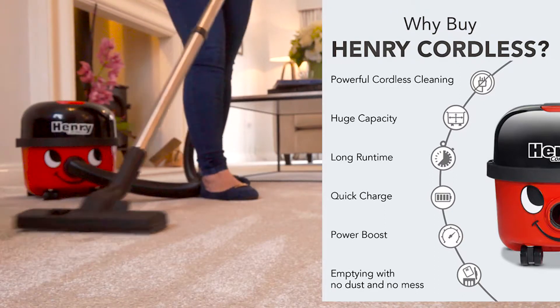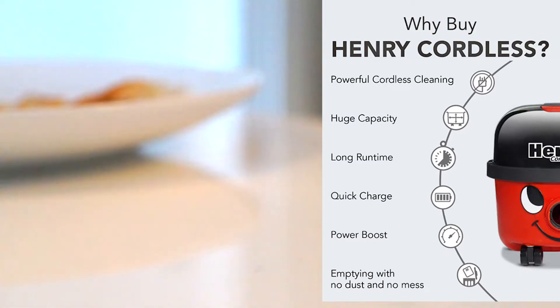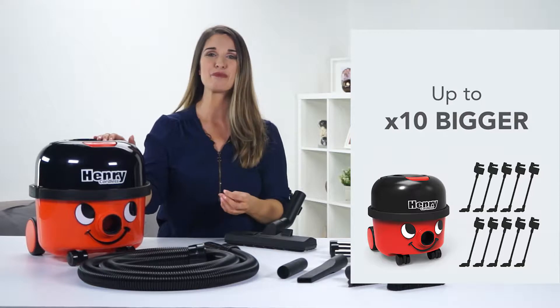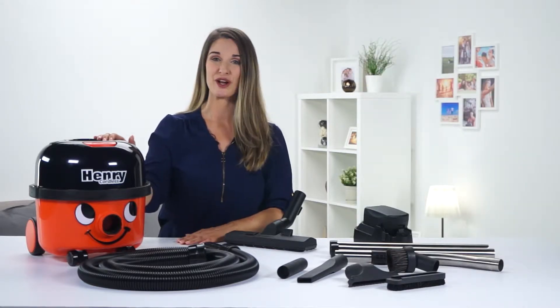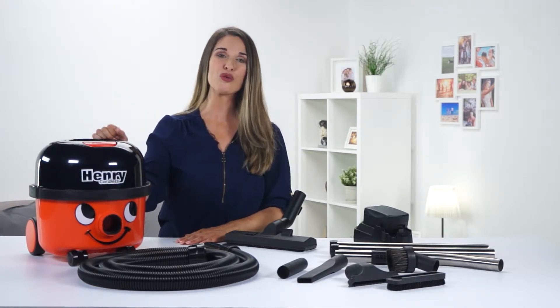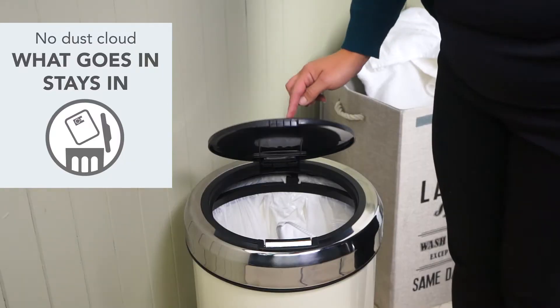Well, to start, he's got a 30-minute runtime which is enough for a full house clean and those quick cleanups. Henry's kept his much-loved design which gives him a capacity up to 10 times bigger than other cordless vacuums, so that means no emptying after every use. And even when you do finally empty him, all the dust is trapped inside a high-filtration bag — so no dust, no mess.